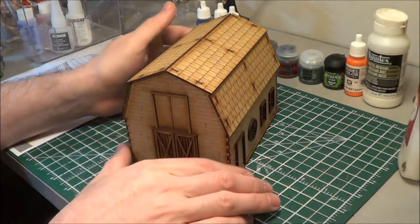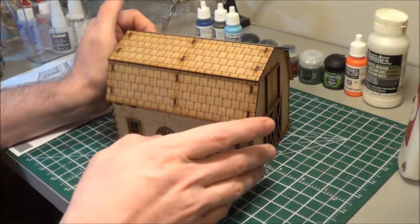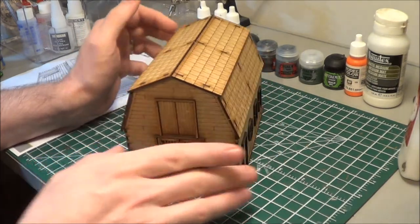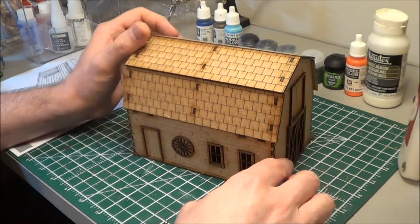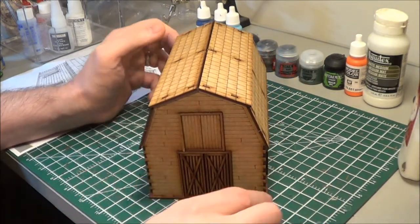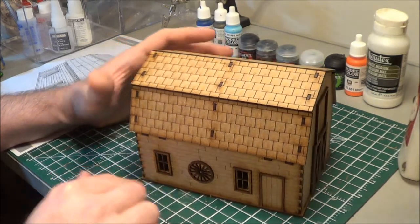This is sort of what it looks like now that I've finished just the assembly. I would compare the level of detail to the last kit I just did, which was the house.